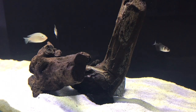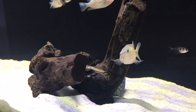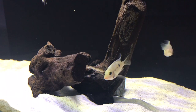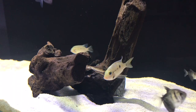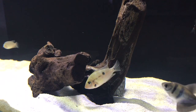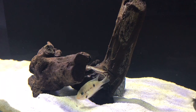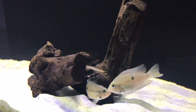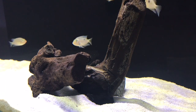Firemouth cichlids, being a cichlid, are a territorial predatory fish, so they prey on smaller fish. Anything that's going to fit in their mouth is completely out of the question. I know firemouth cichlids have a smaller mouth, but if it's a fish that's bigger than their mouth but won't defend itself either, I wouldn't recommend putting them with a cichlid.